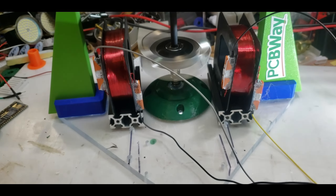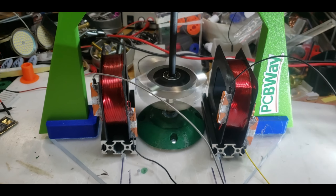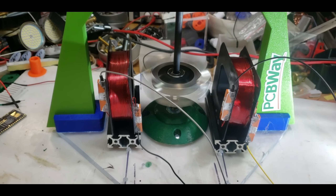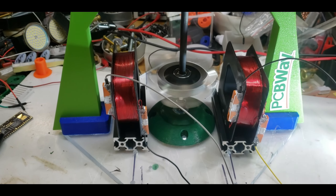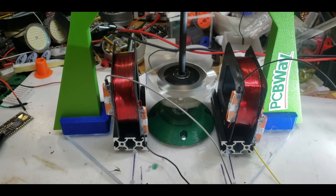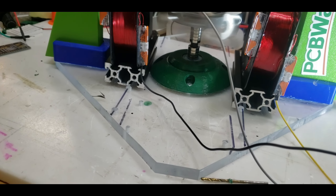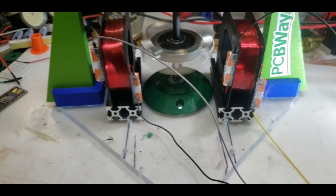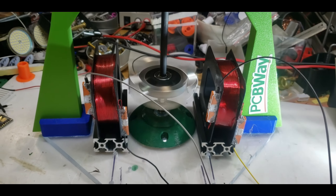Thank you PCBWay — my first, hopefully not my last rotor from them. It came out beautiful and was super easy to do: basically upload the STL file, choose the material and units of measurement — that was it. It came back with really good tolerances, as good if not better than what I get on my 3D printer, and I get pretty good tolerances on my 3D printer. Thanks for watching guys, ciao.